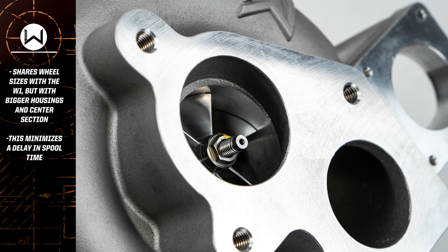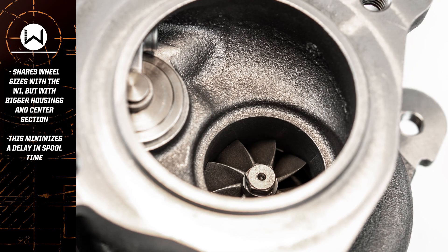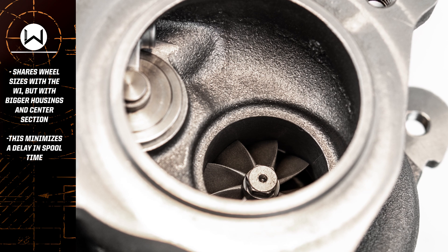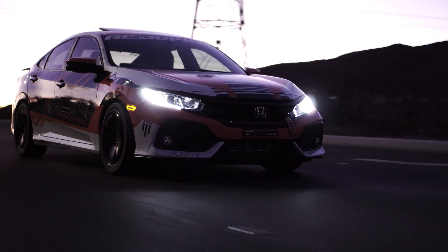Let's dive in a little bit more into the wheels of the W2 turbocharger. For the wheels, we actually use the same 6x6 billet compressor wheel and a variant of our 9-blade turbine wheel. The sizes are actually the same as those of the W1 in regards to both inducer and extruder on both wheels. Doing this allowed us to not take a large hit on spool-up characteristics and helped keep the wheel weight down for improved throttle transient response.